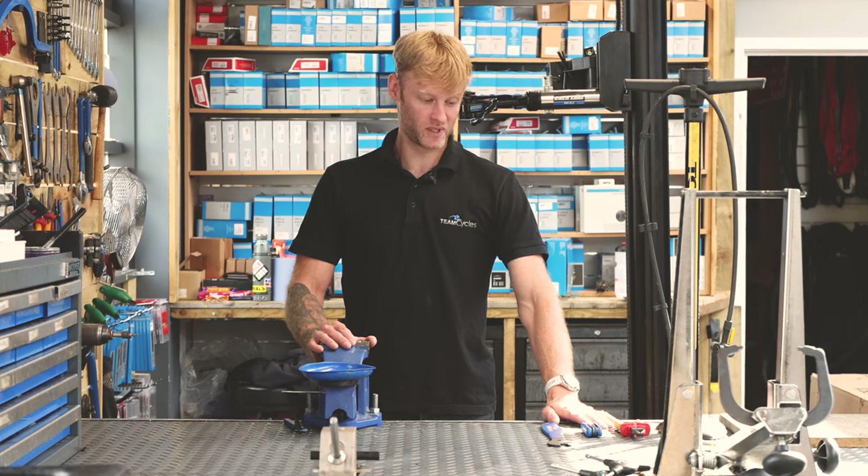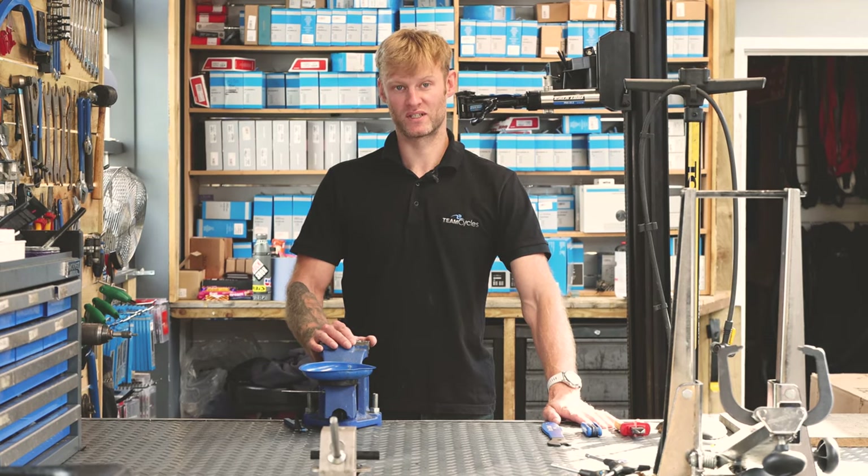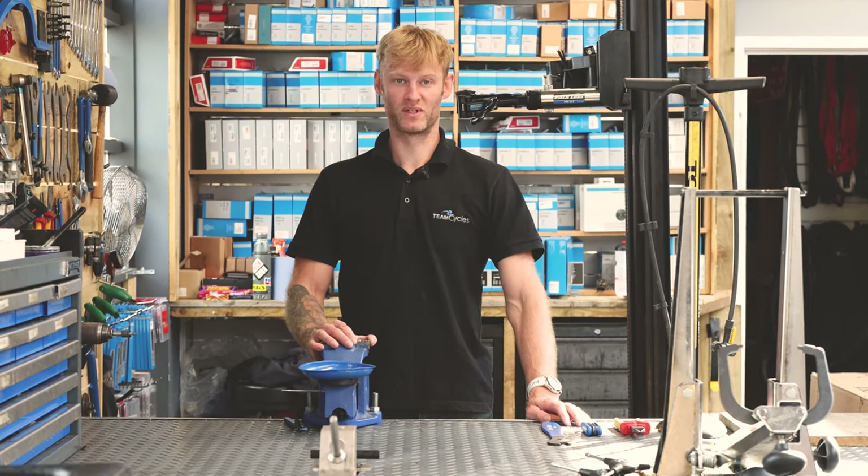So three tools and a pump is all you'll need to put this bike together. Now you know what tools you need — let's get cracking and show you how to put this together.